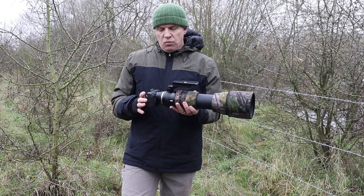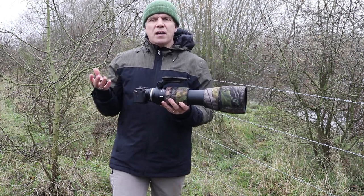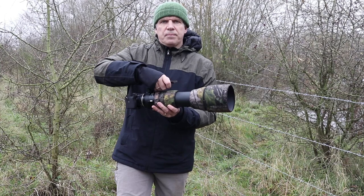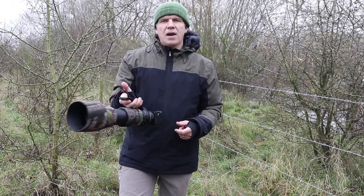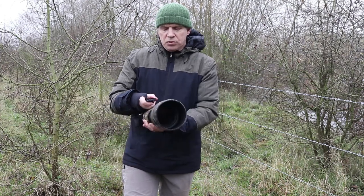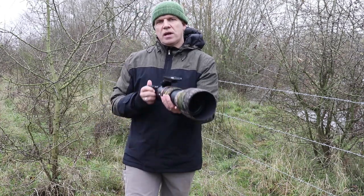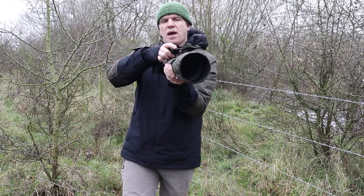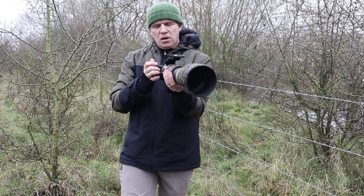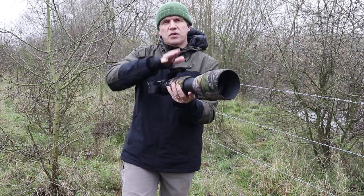Now, what a lot of photographers say is that this setup feels unbalanced and it feels odd, and in a way that's right. But the first thing I always do when I'm going to do some photography like this is use the lens foot as a carry handle. I flip it 180 degrees so it sits on top of the camera. That helps as a carry handle — you can carry it upside down — and when you bring it up to your eye to take an image, the foot isn't in your way.